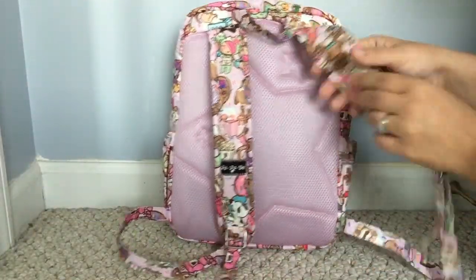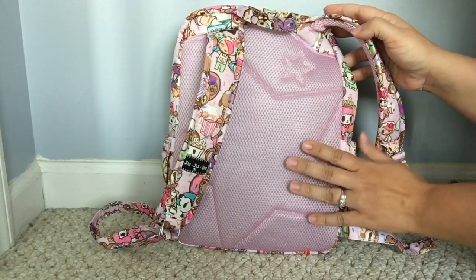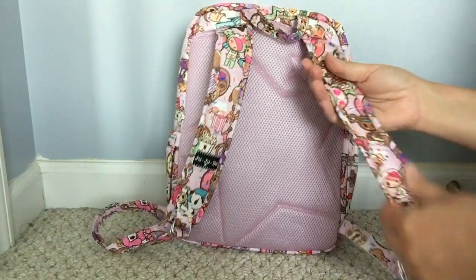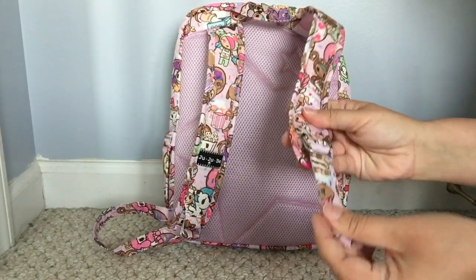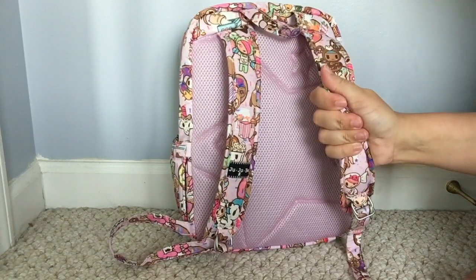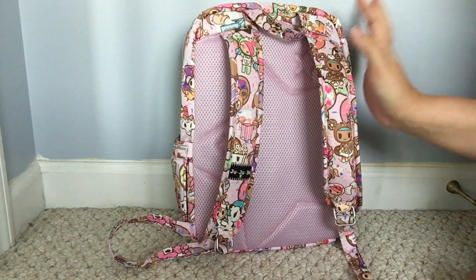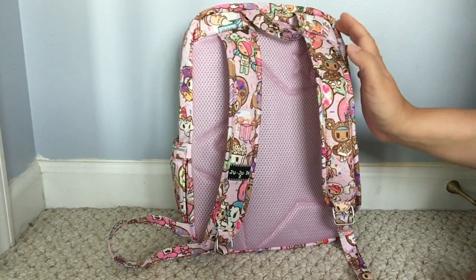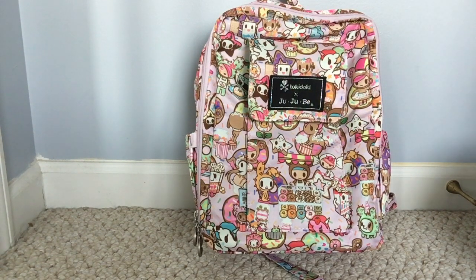On the back you have padded backing with a star — I love it, it's so cute. You have cute little padded straps that are adjustable and really comfortable, even for me. My two-year-old absolutely loves wearing the Mini Bee just around the house — she loves this little bag. So those are the features of the Mini Bee. Now I'm going to show you how I like to pack it up in three different ways.